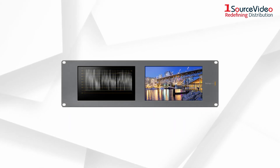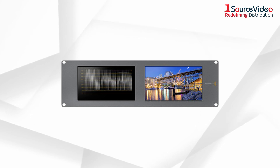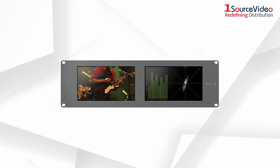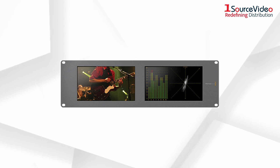It features two 8-inch monitors, each with a loop-through SDI input and output. The inputs are auto-sensing and auto-selecting, so you don't have to worry about matching the input format — the monitor will display any supported format that you feed it.